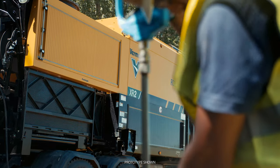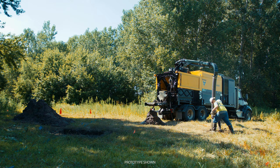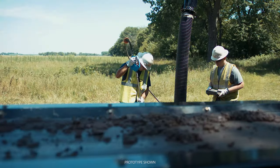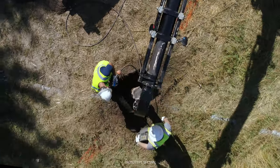The XR2 Vacuum Excavator is changing the game of hydro excavation. Available in select regions in early 2020. Visit vermeer.com or your local Vermeer dealer to learn more.